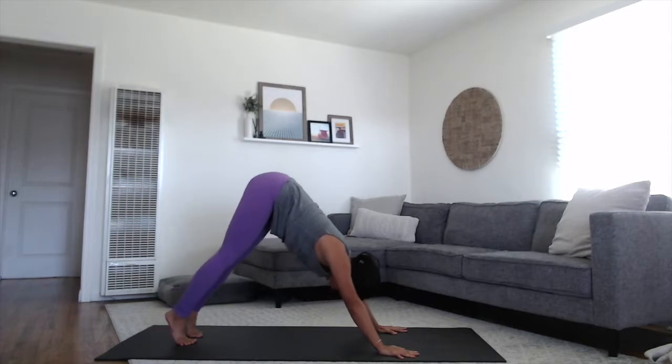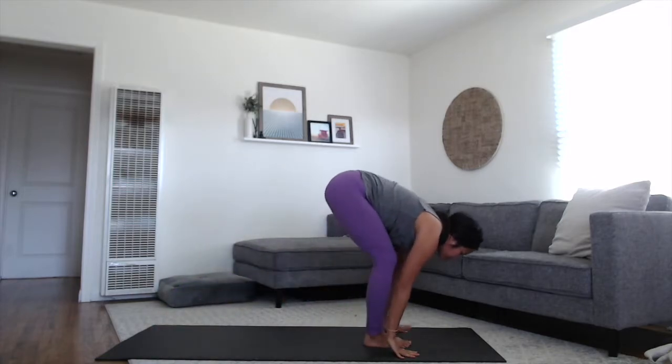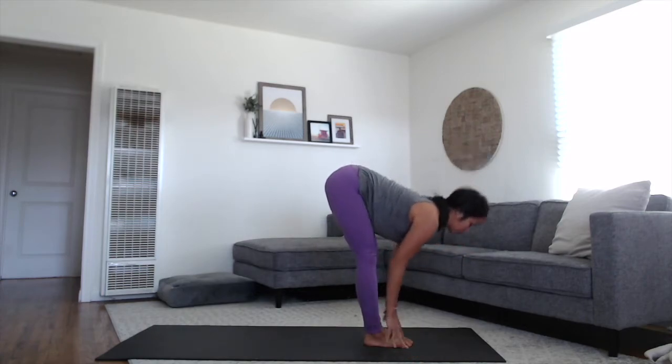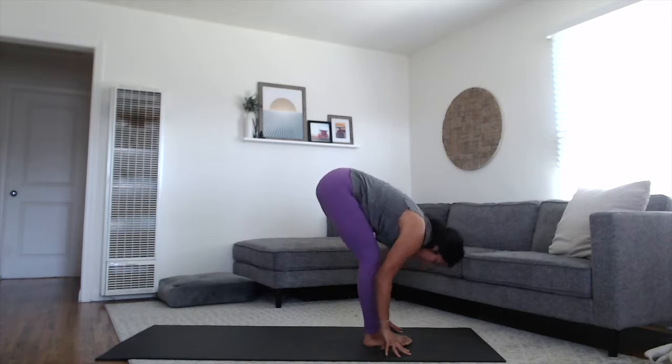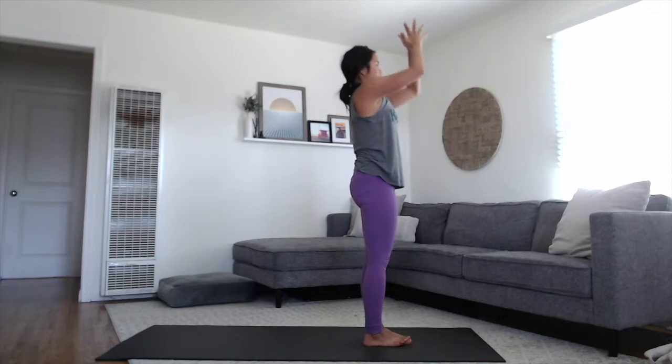Inhale, lift the heels high, bend the knees, gazing forward, walk, step or float up to the top. Rise with your inhale, flat spine. Exhale, deep fold back down. Rise all the way to standing, sweeping your arms up, touching palms overhead at the top. Exhale, hands to the heart space.